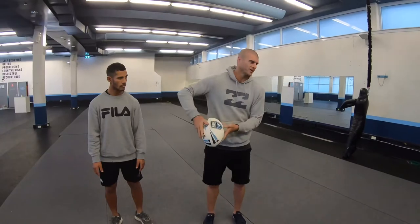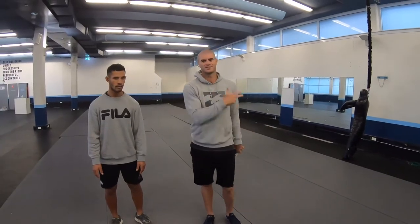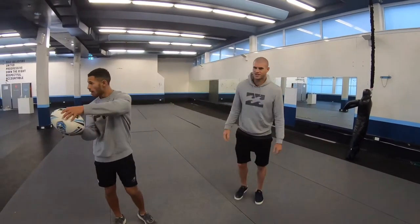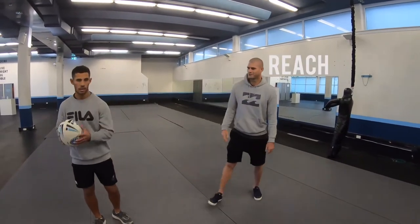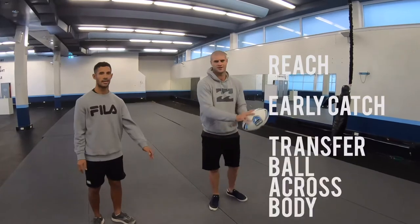Get the ball nice and early so you can transfer it across your body and pass it to your other player. Catching the ball in your chest just takes time — from there to there — compared to a nice early catch straight across.